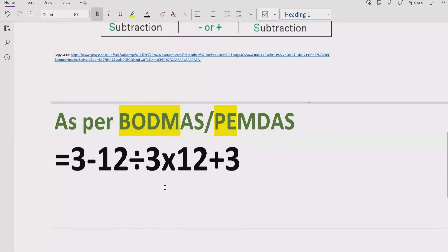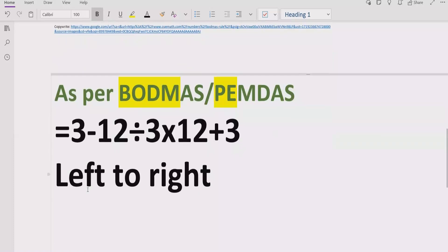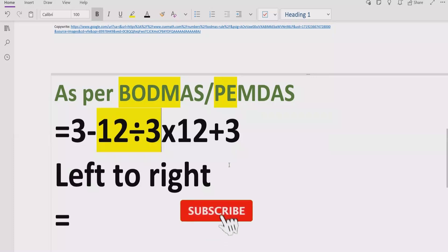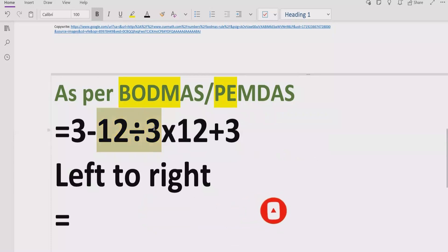Step number three: find out division and multiplication. We will go left to right in our expression and find out division and multiplication. Here we have division coming first, so according to the rule, we will solve division first. Some people say using PEMDAS they solve multiplication first, and some using BODMAS solve division first — but the rule is the same for both: solve whichever comes first going left to right.